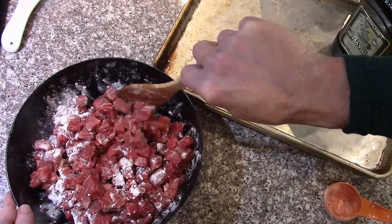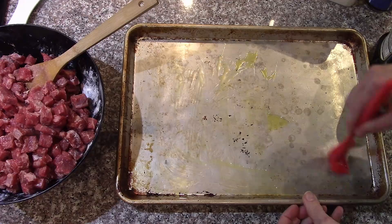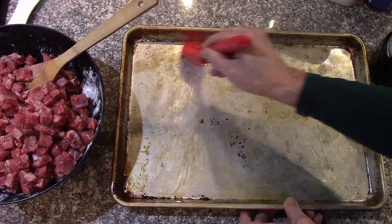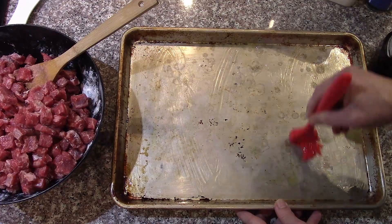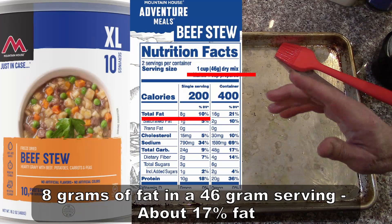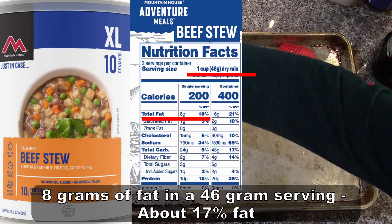Put a bit of olive oil on the pan. I know some people freak out when they see any oil or grease involved with freeze drying. It's going to be 40 or 50 cups of stew — there's an extremely small amount of oil in it. And if you look at commercially made freeze-dried food, and I'll link some or show some, you'll see there's plenty of fats in lots of commercial freeze-dried stuff.